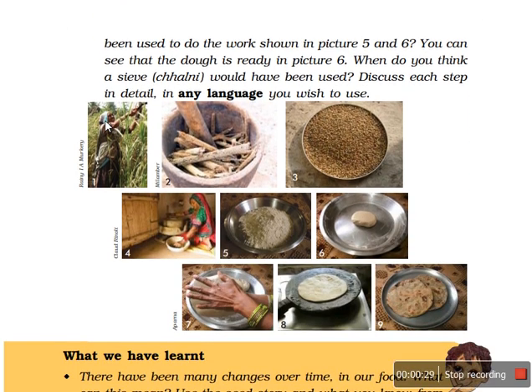Observe these pictures. See this lady — the first place of the bajra seed is the field, from where this lady is cutting the cobs of bajra. They are put in a basket, and with the help of a hammer-like tool, the seeds are taken out. These are the bajra seeds.